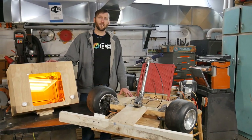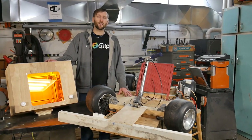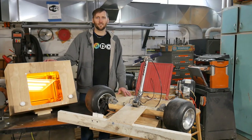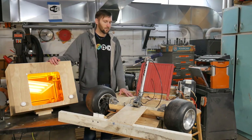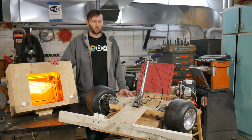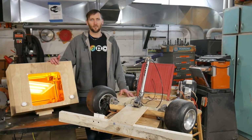Hey guys! Welcome to Columbia Gadgetworks. I'm Zach and it has been a very long time since we've posted a video. We really can't change that, but what we can do is talk to you guys a little bit about what we've done over the past year here at Columbia Gadgetworks.